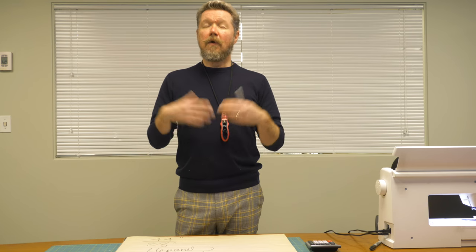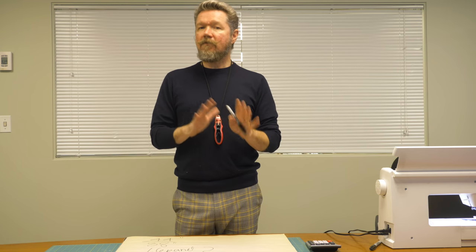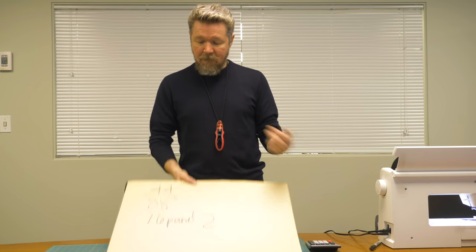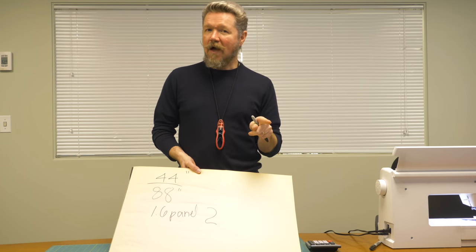I don't want to do 0.6 of a panel, so I'll round up to two panels — 2 times 54 is 108 inches. It'll be a little bit wider, meaning slightly more than two times fullness, and we'll just take out the extra fullness in the pleats. Generally we don't want to split panels, but if you end up with an odd number you can split one panel in half and put those half panels on the outside of the window so seams are less obvious. Generally, fullness for pleated drapes is between two and two and a half times.